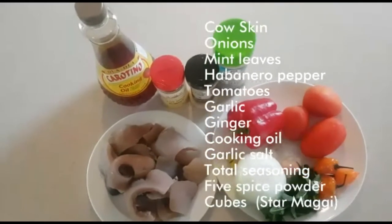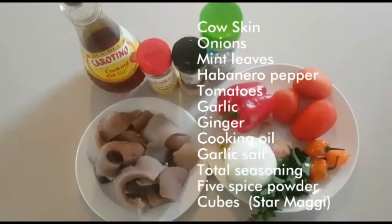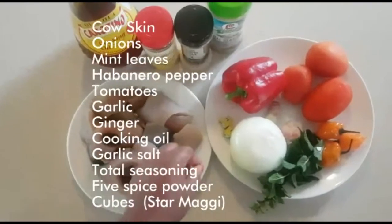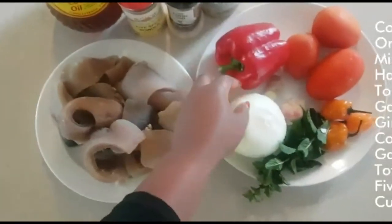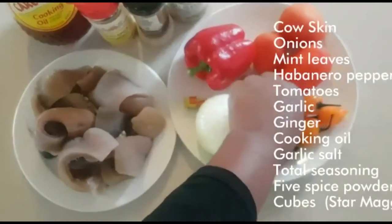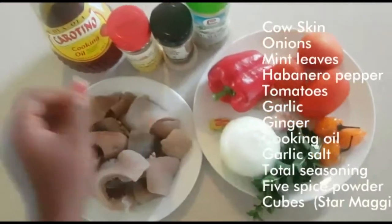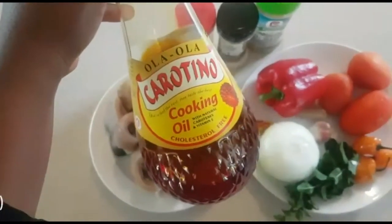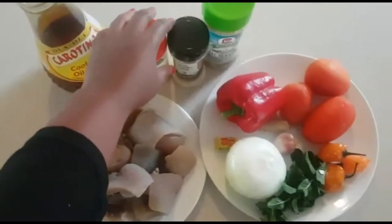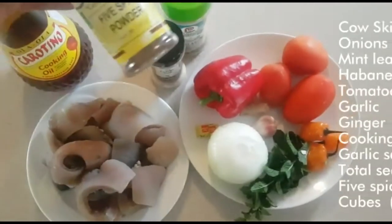Here's everything I'm going to be using for the cooking today — everything you can get at the local farmer's market. This is the cow skin, which has already been cooked and is soft. I have cubes, onions, mint leaves, yellow pepper (spicy), red bell pepper, tomatoes, garlic, ginger, and cooking oil. You can also use olive oil or vegetable oil. I have spices, garlic salt, and total seasoning.